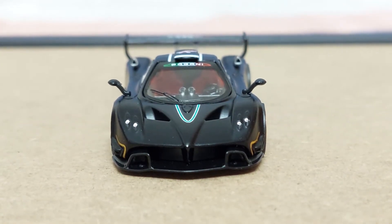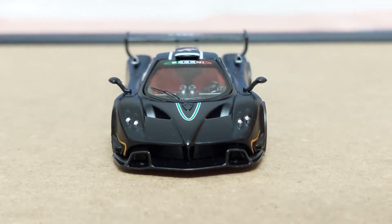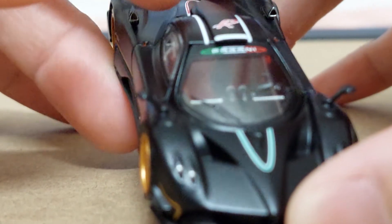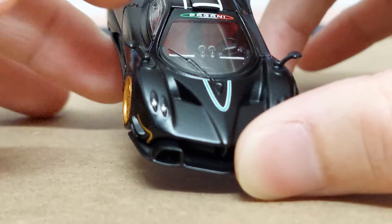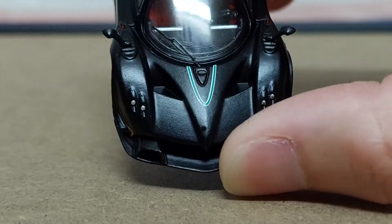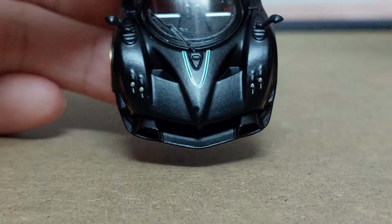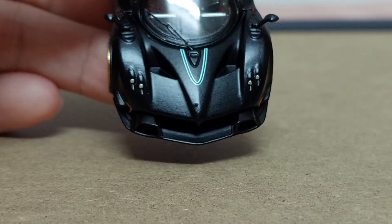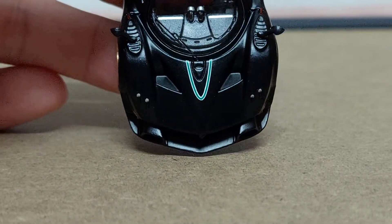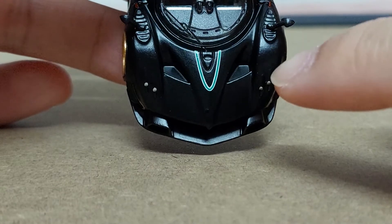Moving to the front profile, you've got that very aggressive Pagani look. The front headlamps feature four dots — two on each side — which might be plastic inserts or possibly painted on. The paintwork on camera shows it's not a glossy finish; it looks kind of like a carbon fiber finishing, which is pretty nice to see.